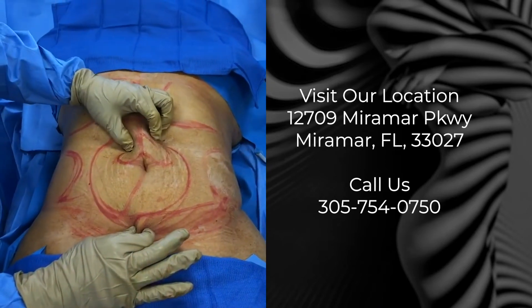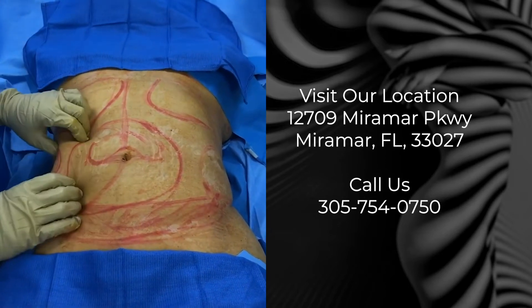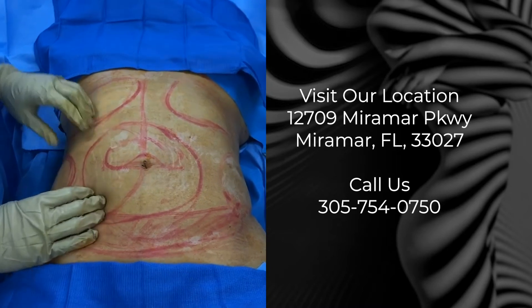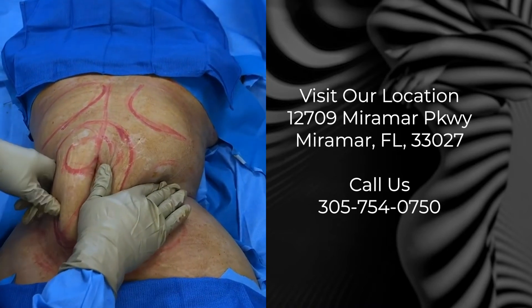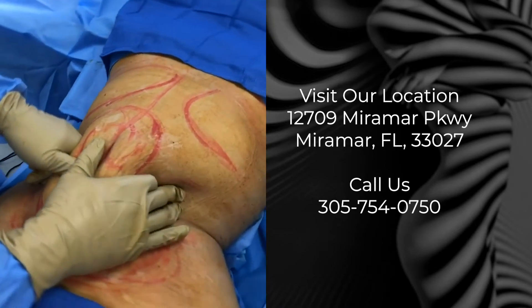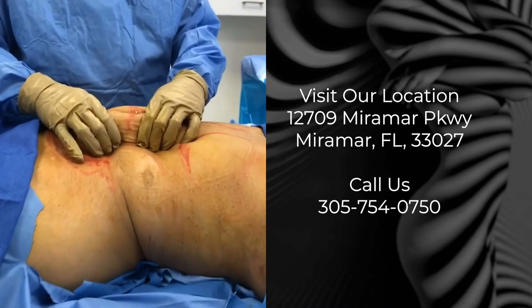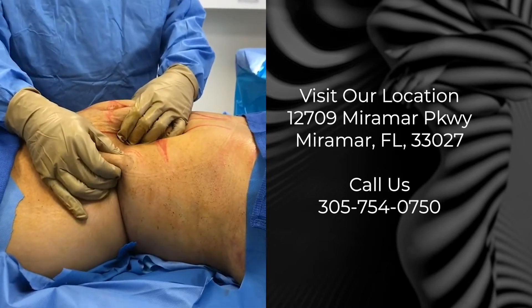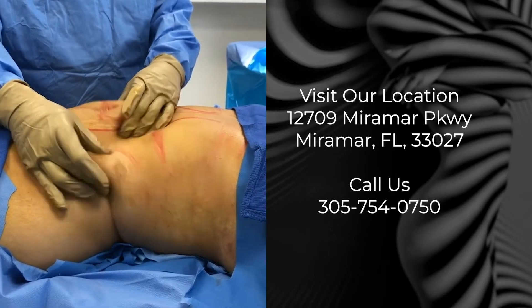Our two thicknesses are not the same. Our goal is to get the thicknesses even, to get the skin to contract and try to bring the waist in. This is where her true waist is — if we get the skin to come in, we'll get that even contour. But our problem is we have too much thickness around the belly button. These are not the same thickness, so we're going to work on getting things more even.